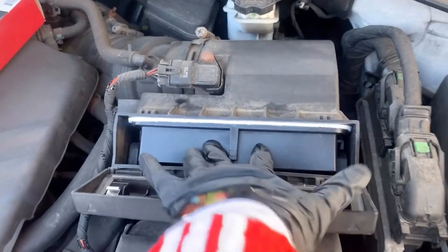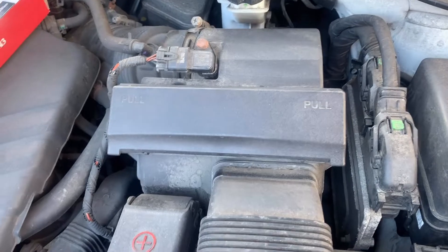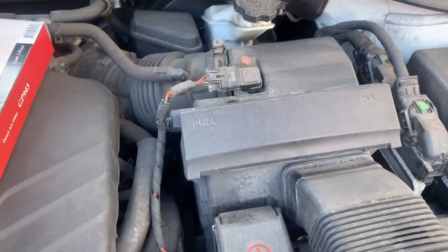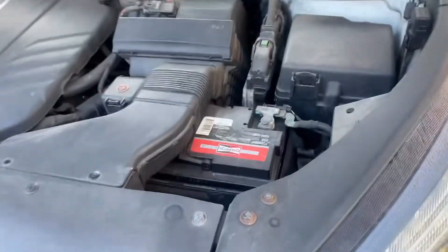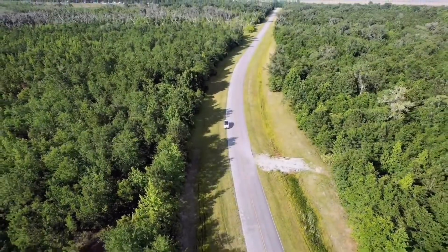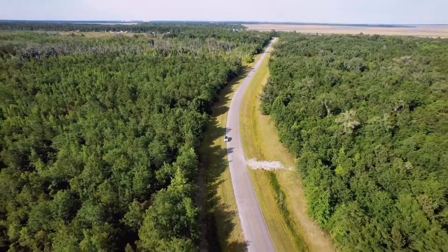Then close the cover for the chamber the same way you opened it. That's how you change your engine air filter without any tools or help. Now your engine will enjoy fresh air like this.